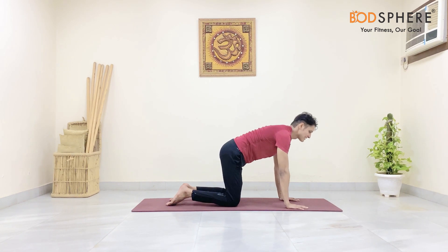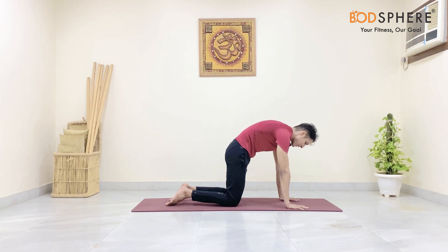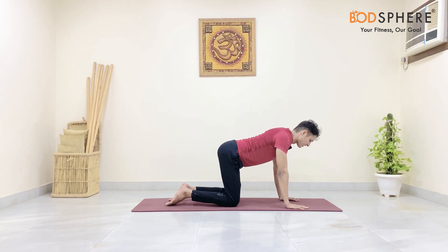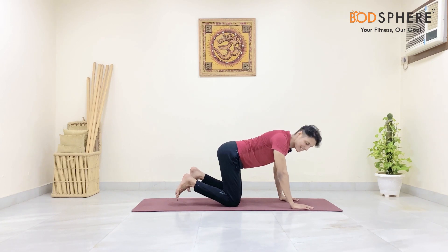As you exhale, let's go into the cat stretch. Push your spine up, adjust it — just to open up your shoulder wings and the entire spine. Stay for 5 counts, then come back to the base position, back to center.